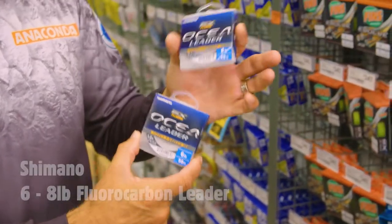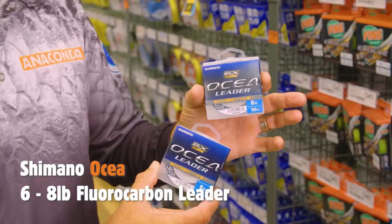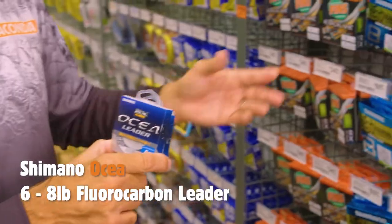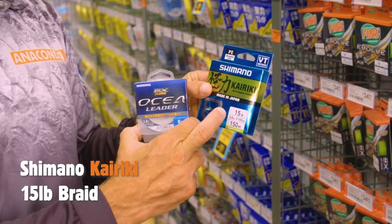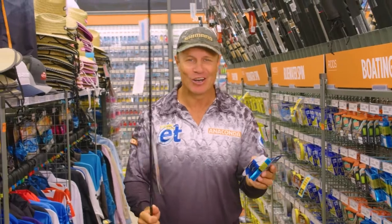I've gone for some six and eight pound Ocea fluorocarbon leader — the eight pound if I'm working around some structure, and the six pound if I'm up over the flats and it's nice and easy fishing. And we're going to match it up with some 15 pound Kairiki braid. This stuff is awesome — the thing I love about it is it's super thin diameter. This is the combo, this is the line.